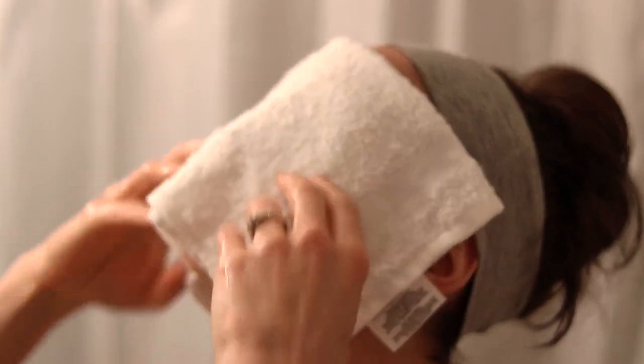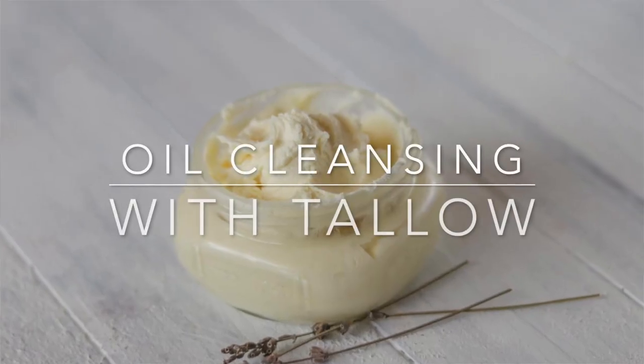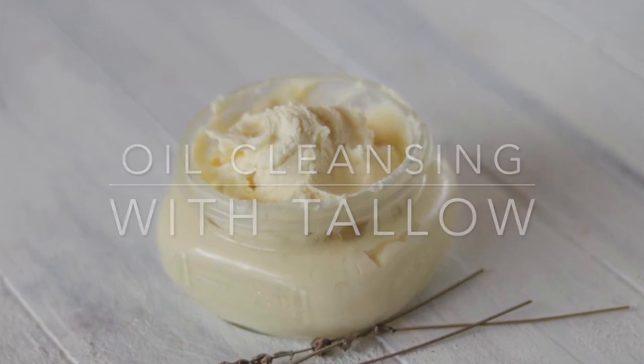Hi everyone, it's Marissa with BumblebeeApothecary.com. Welcome back. Today I'd like to share with you something that I have been loving for a long time, and that is oil cleansing with tallow.